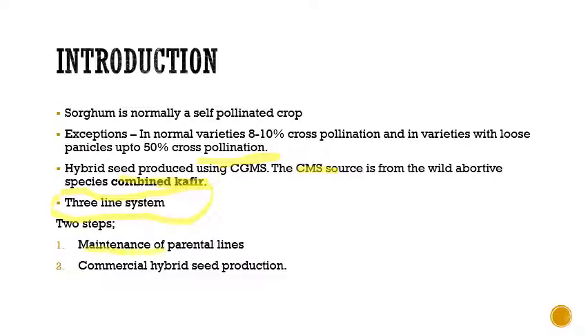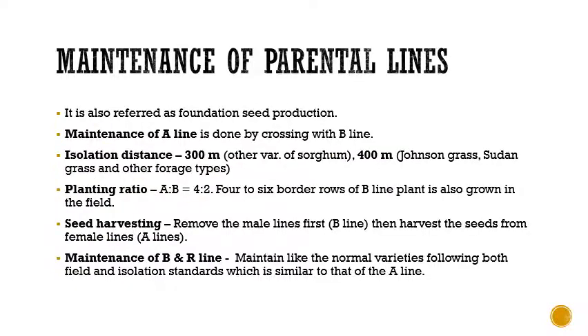There are two steps in hybrid seed production. The first is the maintenance of parental lines, and the second is the commercial hybrid seed production. The first step — maintenance of parental lines — can also be referred to as foundation seed production.